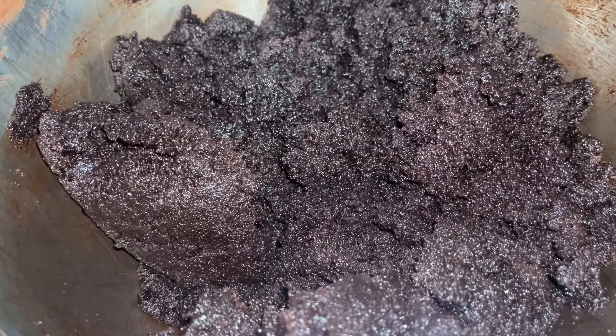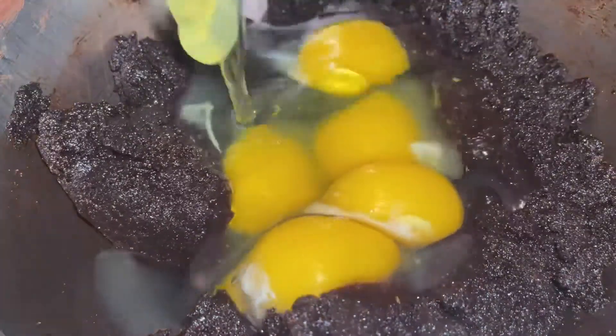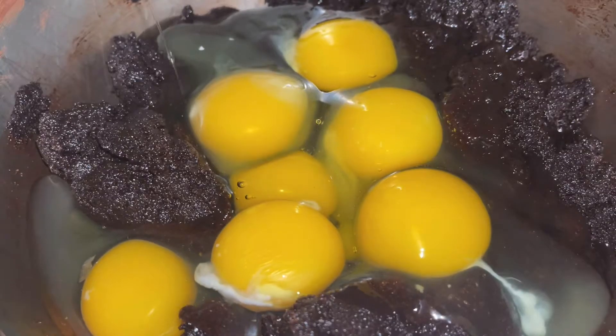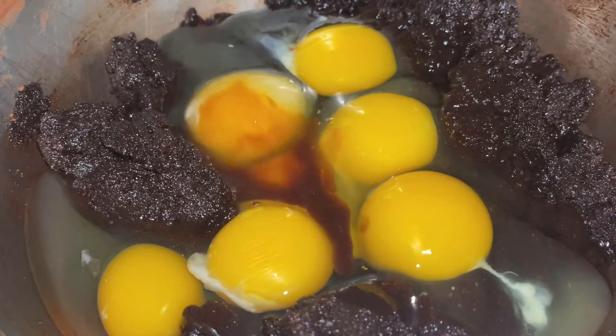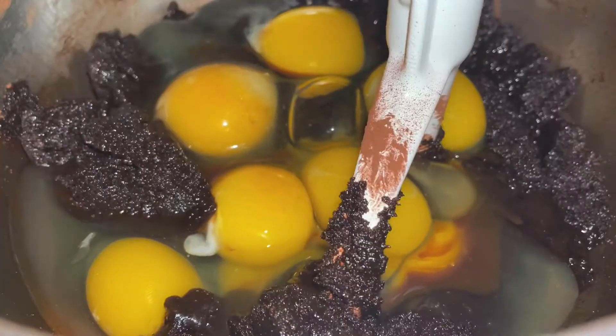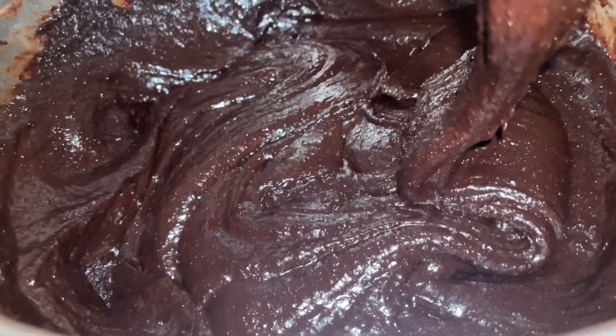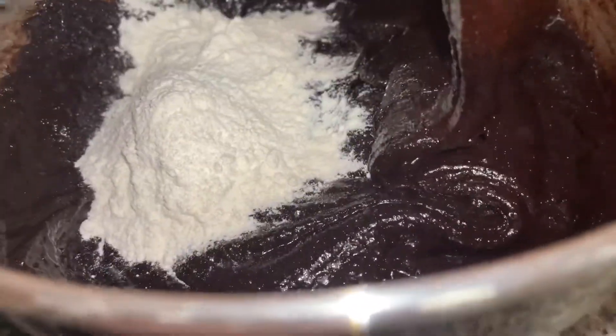After that's all mixed in, what you want to do is add eight eggs — yes, that is a lot of eggs, but again that's the required amount — along with two teaspoons of vanilla extract, and mix those in. After that's mixed in, finally add that flour mixture that you made before and mix that in until combined.